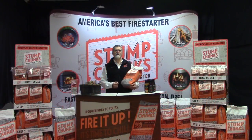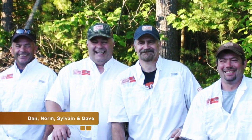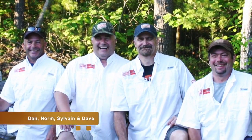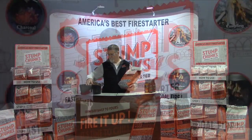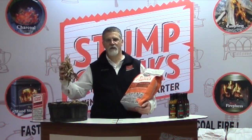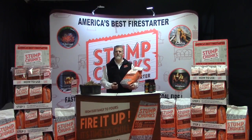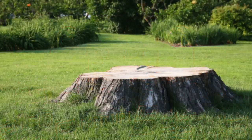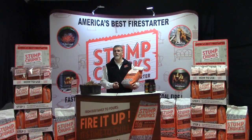The question often asked of us is, who is Stump Chunks? Our company was founded on a cold New Hampshire winter night when my three brothers and I discovered the power of the stump and how easy it was to use a handful of stump chunks to light a fire. Our family's been in the recycling and wood business for over 30 years, trying to find better ways to utilize Mother Nature's resources. Stump Chunks is one of those ways.